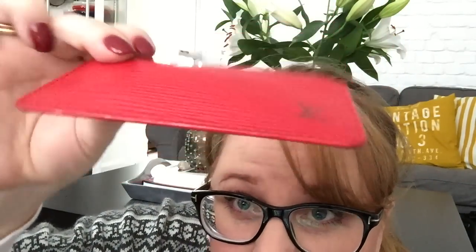I'm going to start with these two. They've changed the names — I think they're just called like a key, I don't know what they're called anymore. I just call them clés, C-L-E-S. This is my red one, in the red epi. This bad boy is 10 years old.